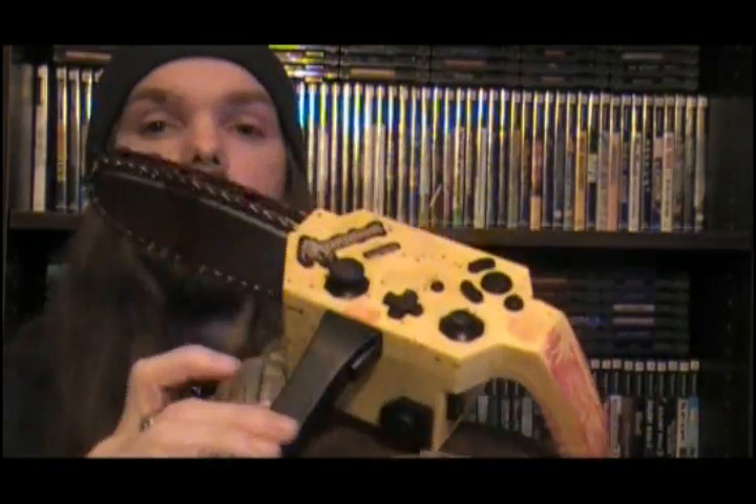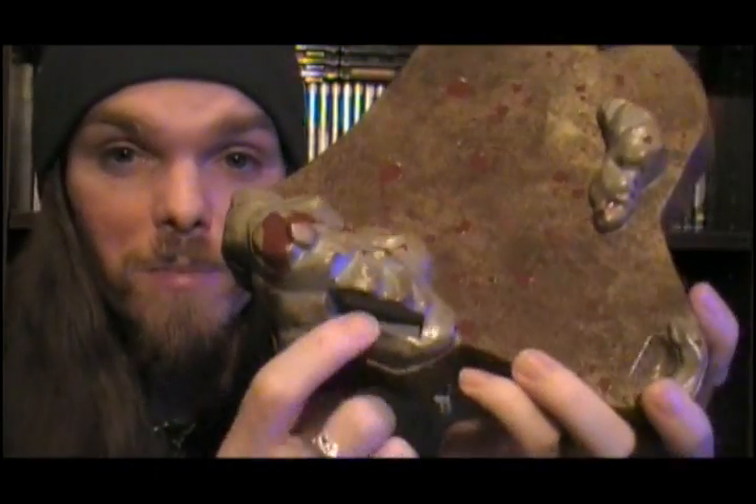When you get the controller, just set it on there and you have a chainsaw just hanging out in your living room, and people will wonder why the fuck you have a plastic toy chainsaw in there. One of the interesting things is they have a memory card holder — I don't know why. It's not like it actually comes with a memory card, but it's in there. I just found that extremely odd. It's a really nice stand; it's not the most realistic-looking thing, but it's cool that it came with one.